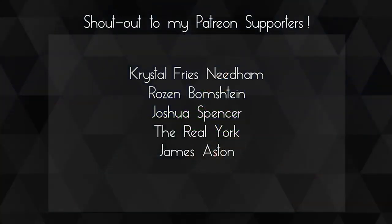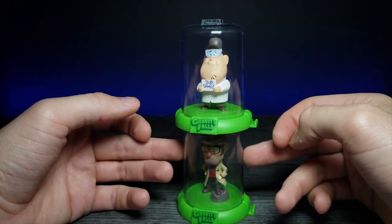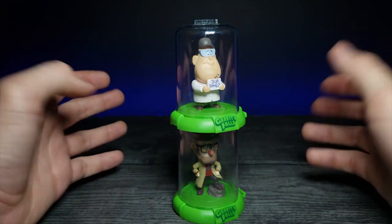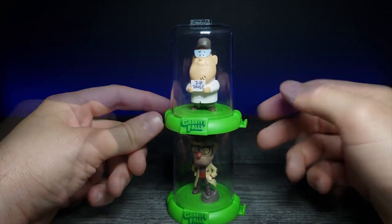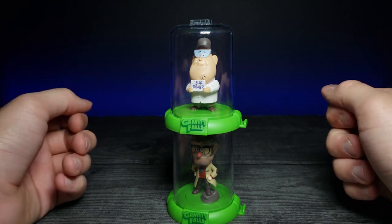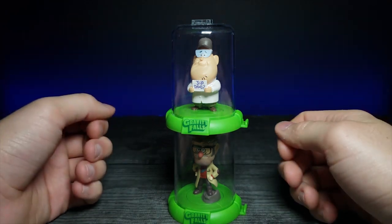A huge shout out to my Patreons — thank you so much for your support. Are you guys fans of Gravity Falls, or was it a little outside your age range? Let me know in the comments below. If you enjoyed this video, don't forget to comment, rate, and subscribe, and as always I'll see you in the next video.